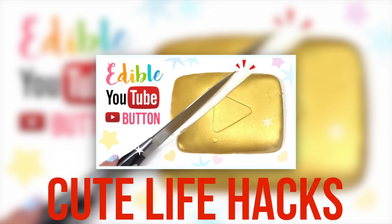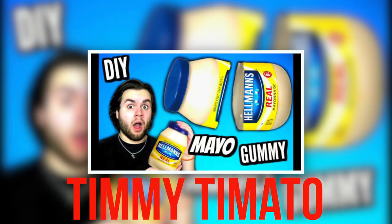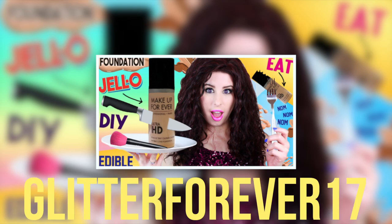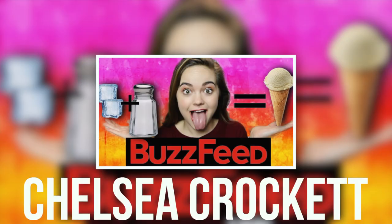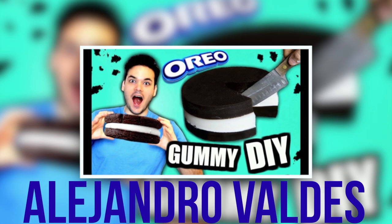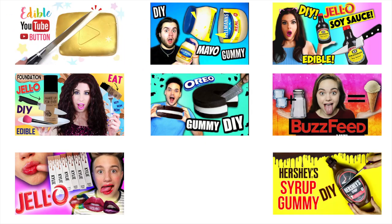This is a really fun collab with Cute Life Hacks, Timmy Tomato, Glamour Life Fox, Glitter Forever 17, Chelsea Crockett, Jacob, and Alejandro. I will leave all their fun edible video links down below, so after this video please go check theirs out and subscribe to their channels.